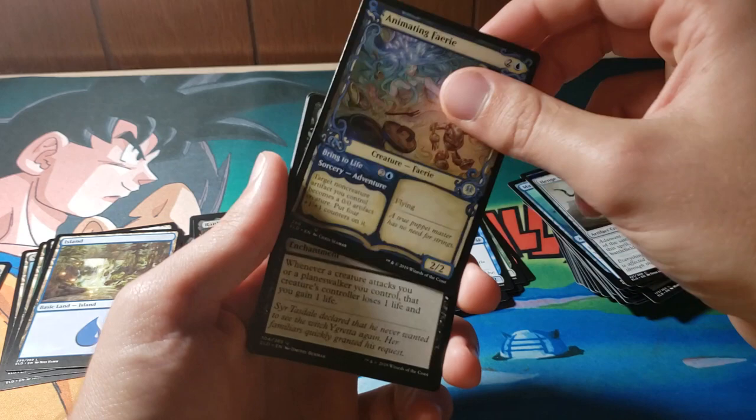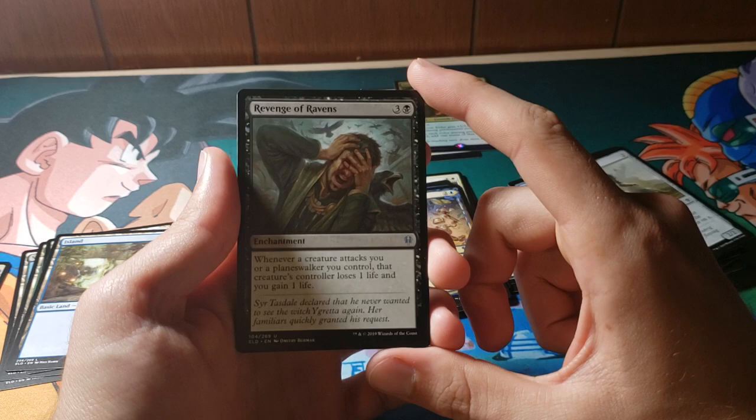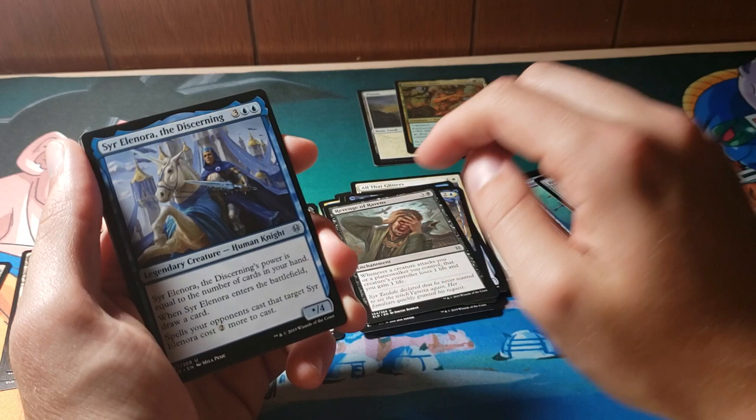Revenge of Ravens: whenever a creature attacks you or a planeswalker you control, that player loses one life and you gain one life. You know, whenever you have to read something out loud I've noticed — especially on camera now that I've done this a whole one time — it really, really is hard to read on camera, and I don't know what that's about.